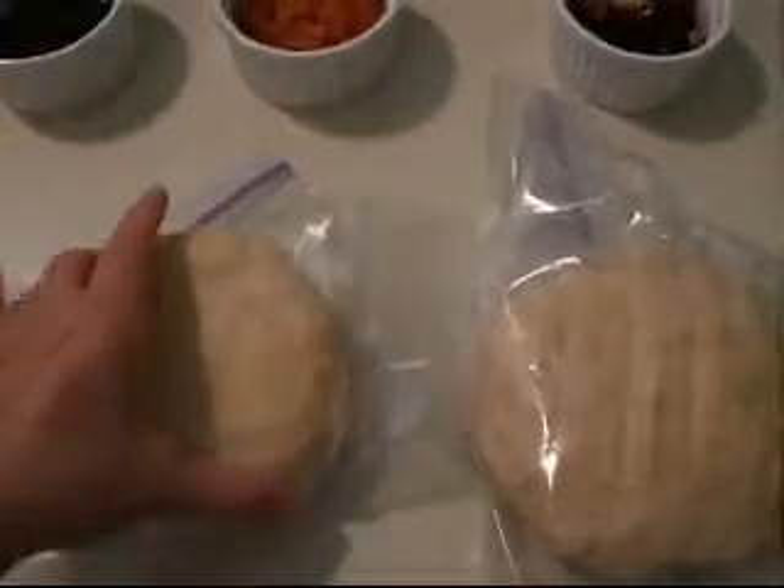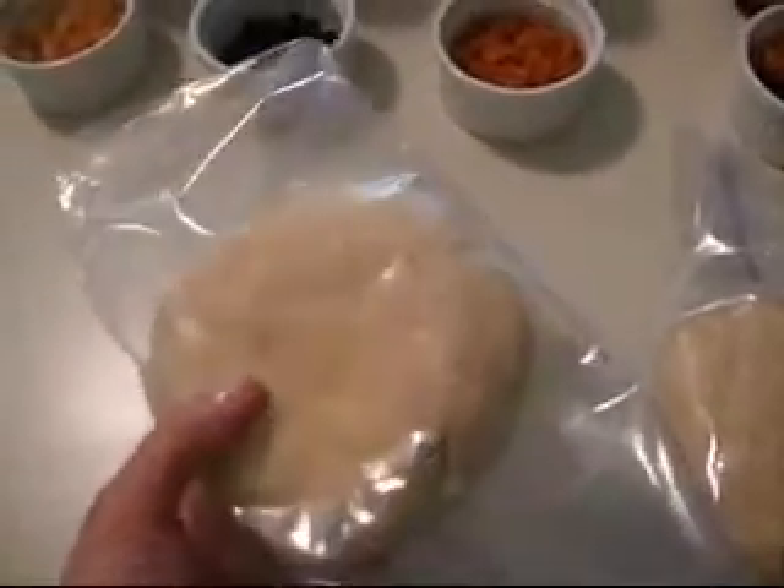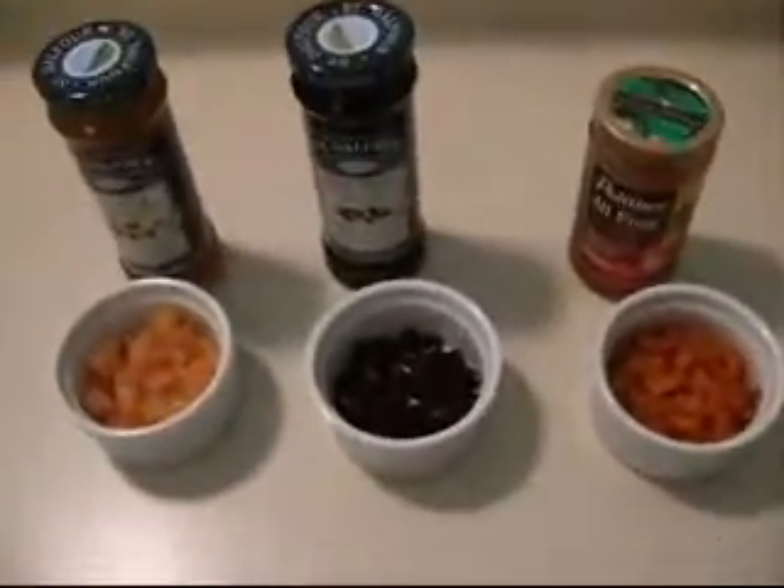While I'm waiting for my dough discs to come to room temperature, because they've been in the refrigerator overnight, I am going to make the fillings. I'm going to make a variety of different fillings.